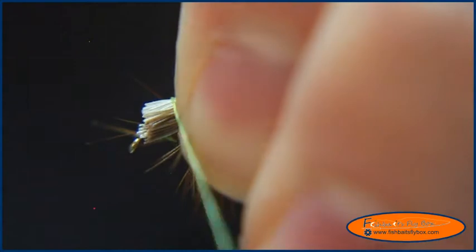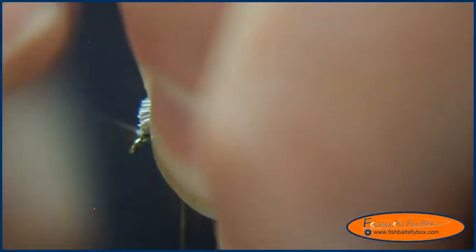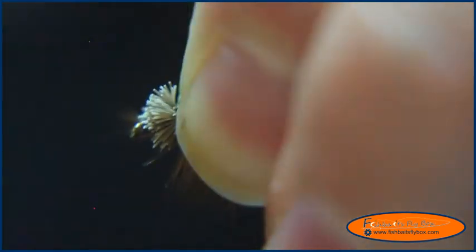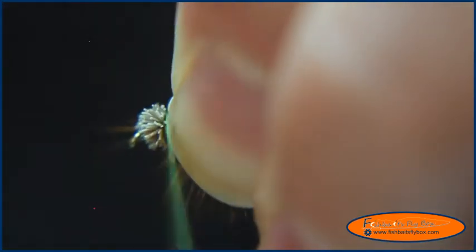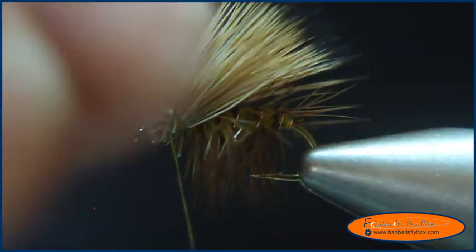I'm going to set them up right there, do one or two light wraps, and I'm going to pinch the elk hair so that it doesn't roll and spin across the hook. Then put a few more wraps in there. And there's the elk hair.